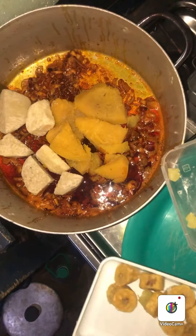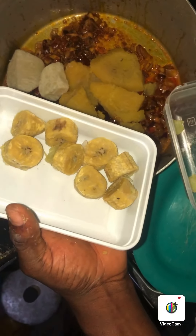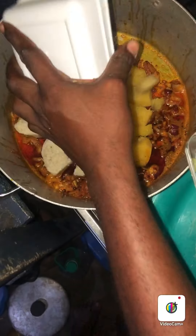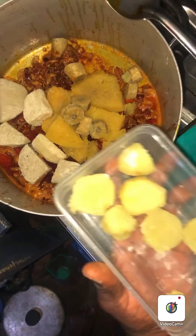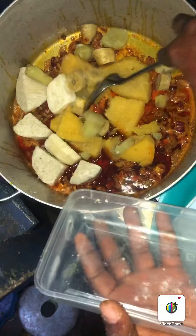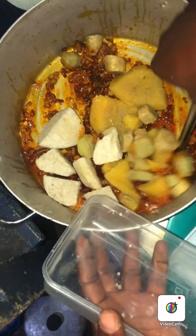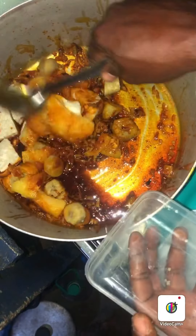After putting the yam, I will now put the plantain, which I also boiled into smaller bits. So this is my plantain. After putting the plantain, the next thing is to put my potato — you can use sweet potato or regular potato. So I will now put the potato, turn it, and allow it to cook for about 3 minutes so it will blend very well.